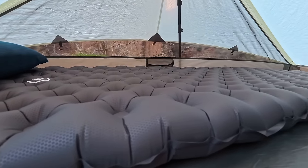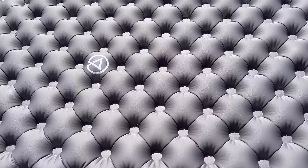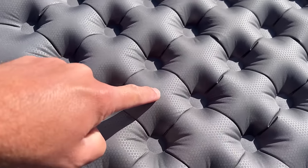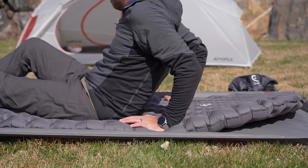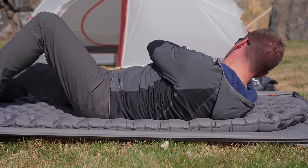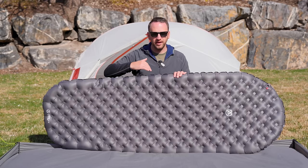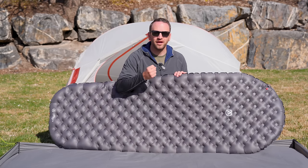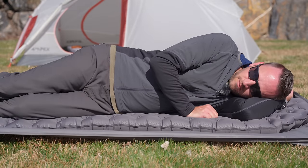I'm going to compare this to the Nemo Tensor All Season in a minute. The dimpling on the pad is similar to two other pads you might be familiar with: the REI Helix and the Cetus Summit Etherlite XT. Each of these baffles provides a lot of support but is also very squishy. You do have to inflate this quite firmly to avoid your hips, butt, and shoulders from pushing into the ground — but I enjoy a nice firm sleeping pad, and it provides so much support at that inflation point.